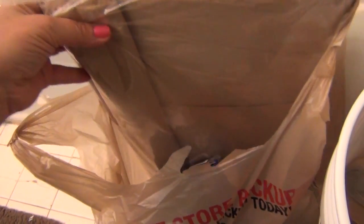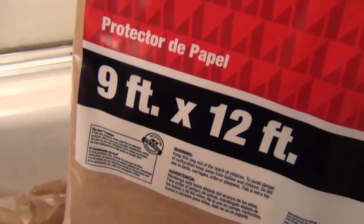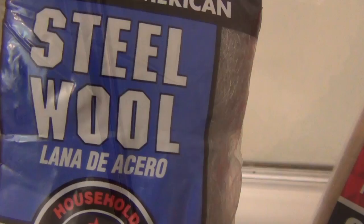Lately I've been going to Ace Hardware a lot — not by preference, but only because they're much closer to me than Home Depot. So I bought this 9-foot by 12-foot paper drop cloth, and that's going to be used to mask the glass from edge to edge, top to bottom, and also to mask the sides and top so that when I'm spray painting I'm not going to have spray paint all over. I've also got steel wool — this is grade one. What I'm going to do with the steel wool is, after I've washed my frame with CLR and really buffed it clean for good adhesion, I'm going to scrub it with the steel wool to give it a little bit of grit. That's going to assist the spray paint in adhering better to the frame — hopefully, that's the theory.